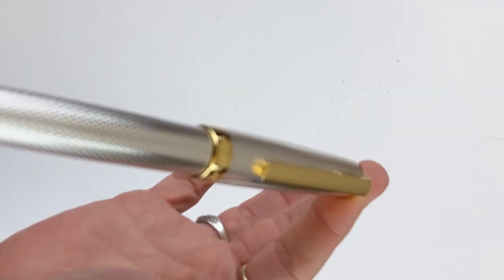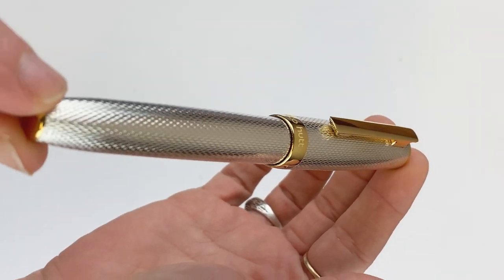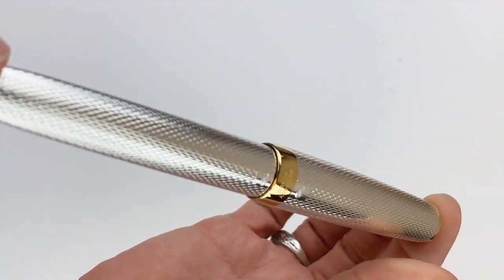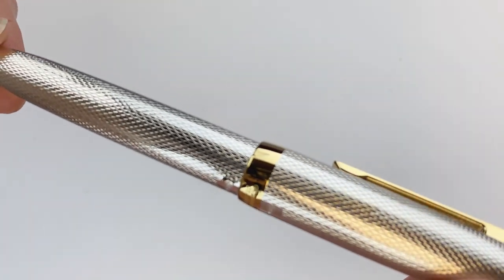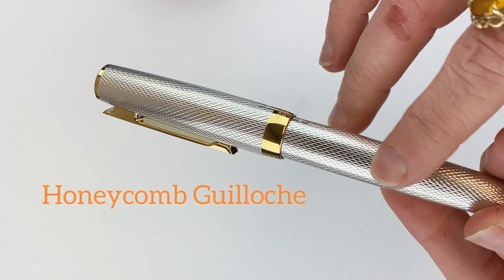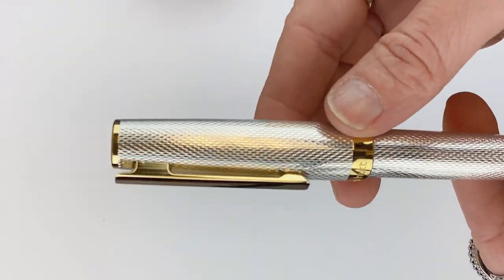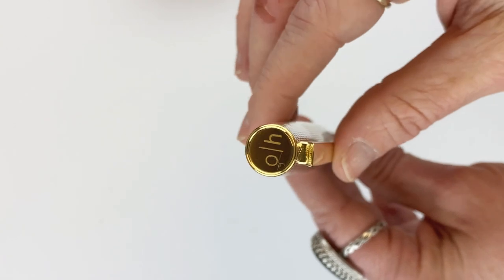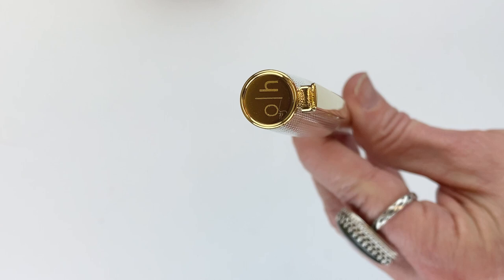If you already know the Design 7, you might be wondering if I got this wrong — but no, this is the Design 7. This is the new U.S. exclusive version of the AutoHut Design 7. This Design 7 has a different pattern, and it's the product of AutoHut's U.S. distributor working with AutoHut on creating this U.S. exclusive. This Design 7 can only be purchased from authorized AutoHut retailers in the U.S.